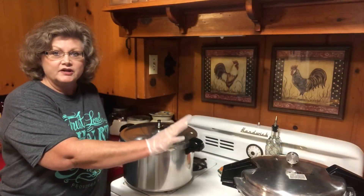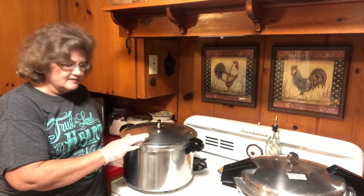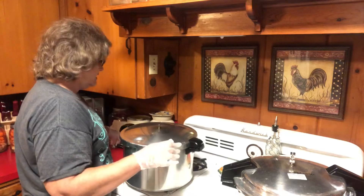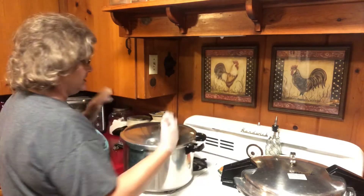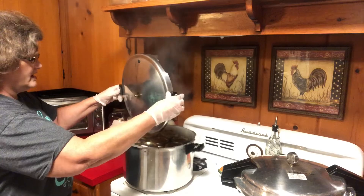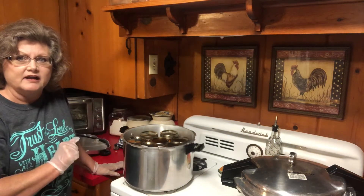I've got this other canner going, but this one has been processing for 90 minutes. I've turned it off and it's completely depressurized — you can tell by the little pressure valve going down and no more steam coming off when I take off the weight. We're going to open it up, taking the lid off away from me so the steam goes to the back, because it is still very hot. I'm going to let it sit for about five minutes and then I'll take the jars out.